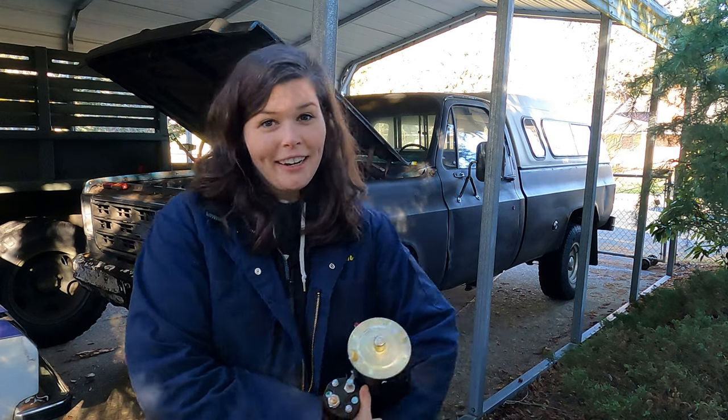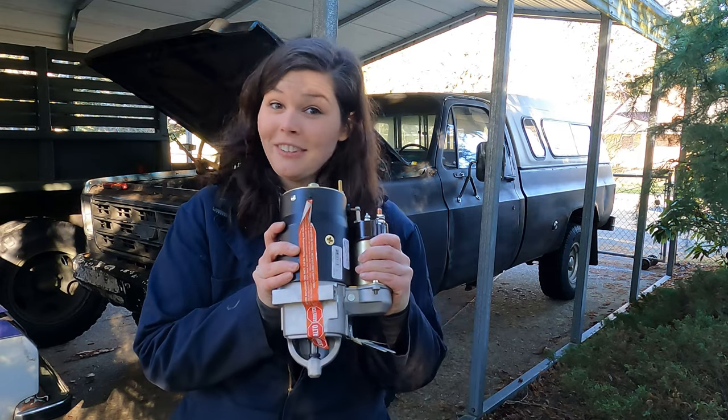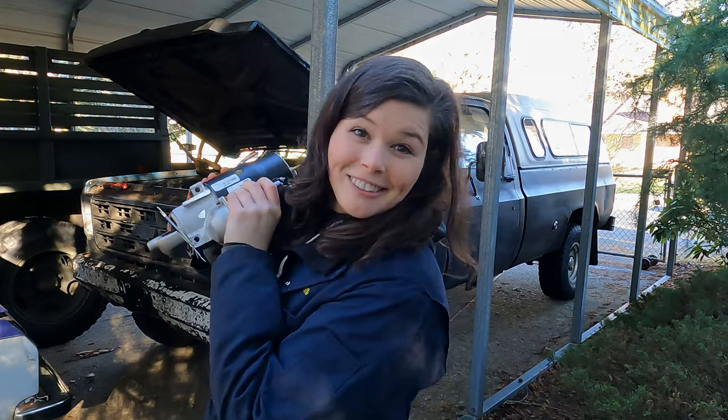Welcome to my channel. My name is Jen and this is Rusty, my 78K10 pickup. Today Rusty needs a new starter, so let's get her done.